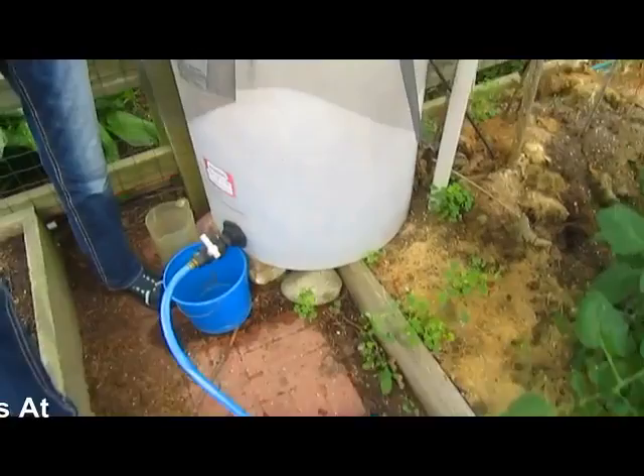We put some mosquito netting over the top so we're not growing mosquitoes. I know there were some in here before I put the net on — they're not going to be able to get out now. But also it keeps out leaves, debris, and other things that could fall in the tank and clog up the drain system.